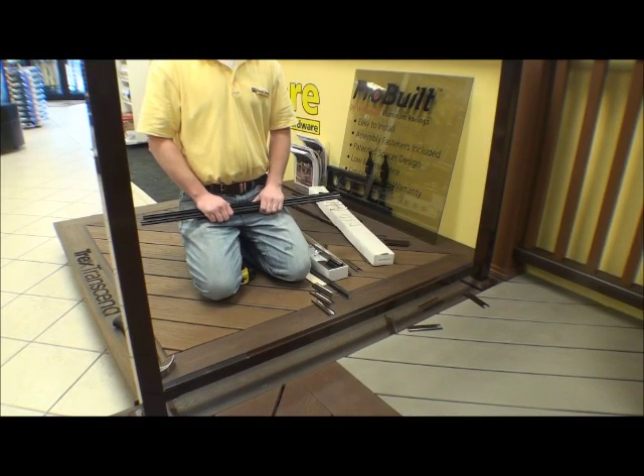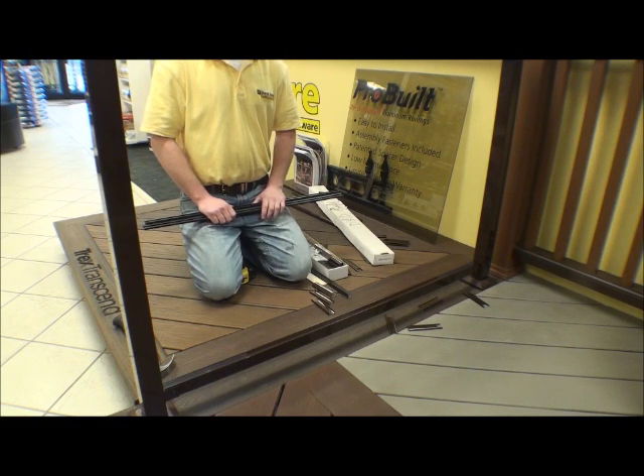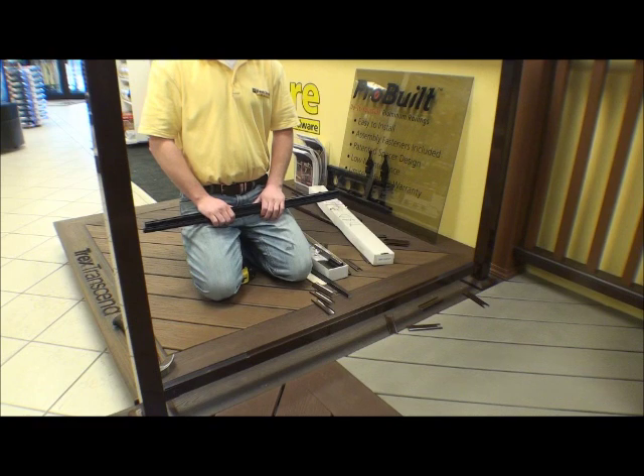We're going to be working with our display rail here at the Deck Store. We're going to be installing balusters along with a panel of glass into a Probuilt railing system.